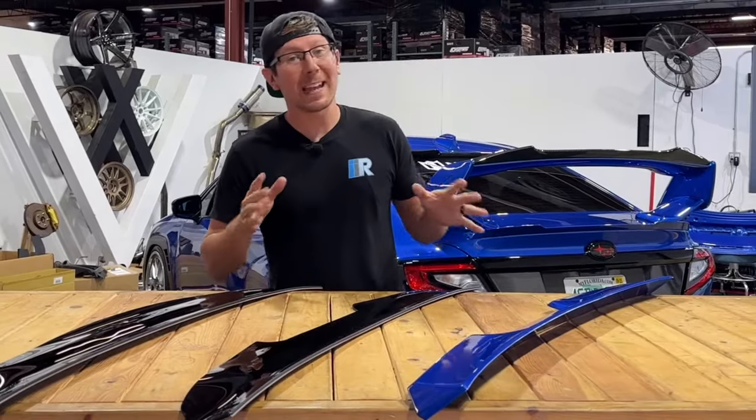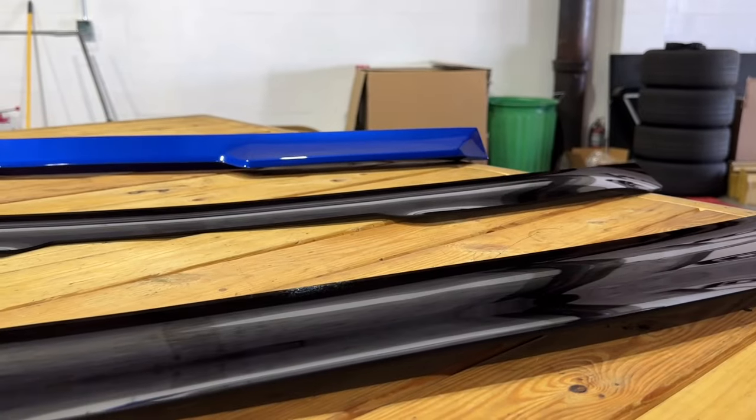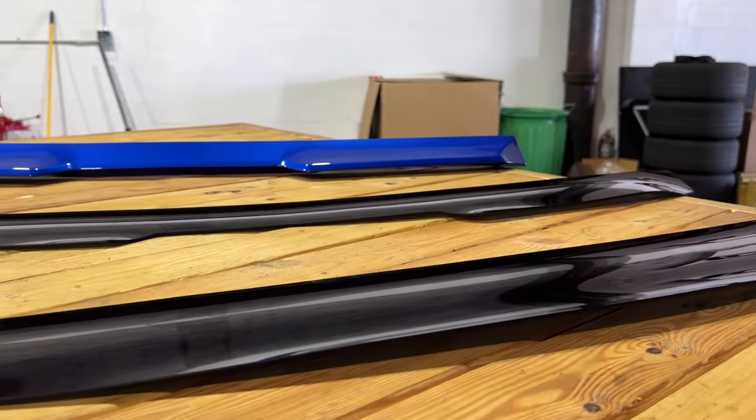Hey guys, Jim from Import Image Racing and welcome back to the channel. On this week's video, we're taking a look at spoiler and visor options from Noble for the 2022 to present Subaru WRX. Let's go.